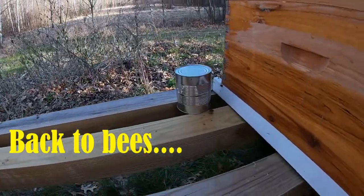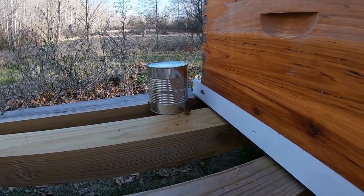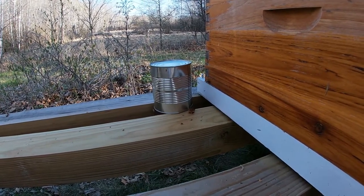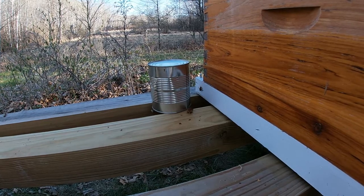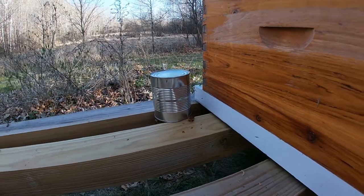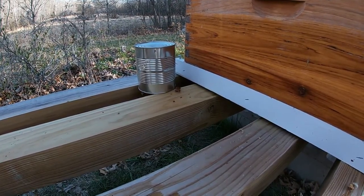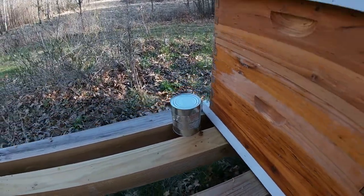There was still some syrup left from the container the bees came in, so we just set that out and the bees will come and eat it up - just gives them a little bit extra sugar water to soak up. There's a bunch of little holes in it so they'll just go in and suck down the syrup, and that works out pretty nice.